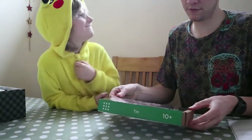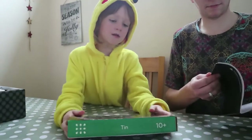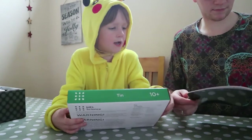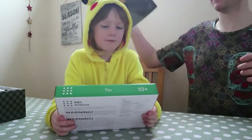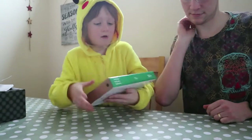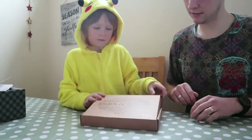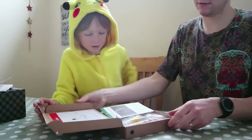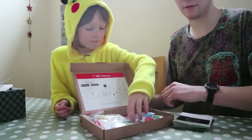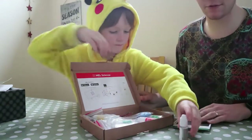Now let's have a look at our first experiment. It's MEL Chemistry. Let's open it. So you get yourself a little box, and here's the bits for the app. Each of these experiment bits has a QR code at the back, just here at the top. So when you load up the app, just scan that with a tablet or phone, and it will take you through.